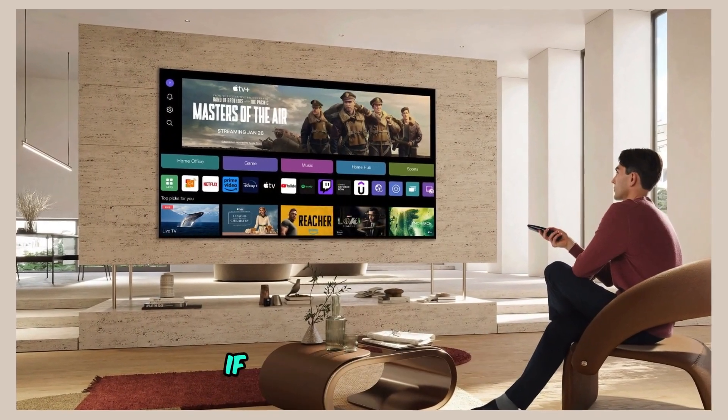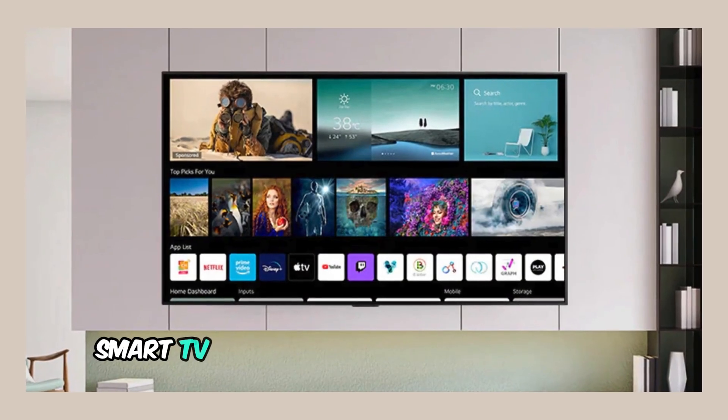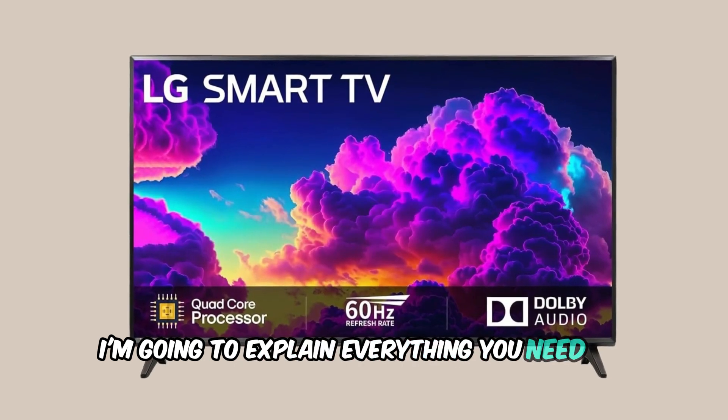Welcome back to our channel. If you're here to learn how to install the Google Play Store on your LG Smart TV, you're probably a bit frustrated, right? Don't worry, I'm going to explain everything you need to know.